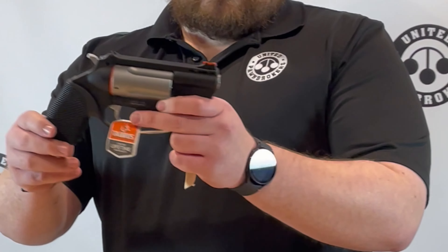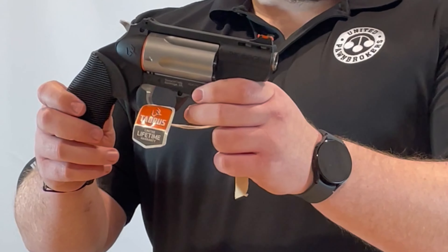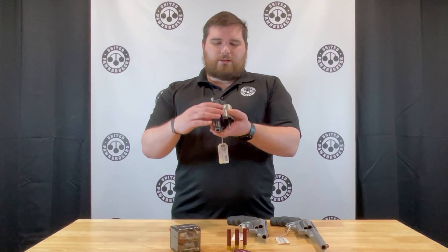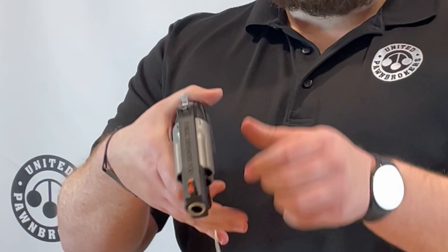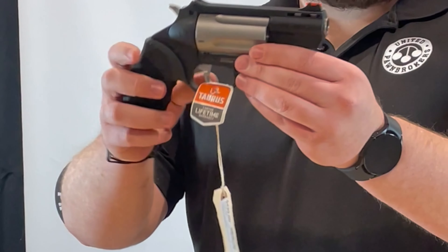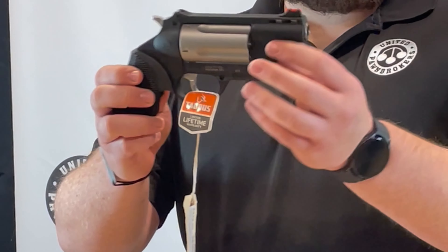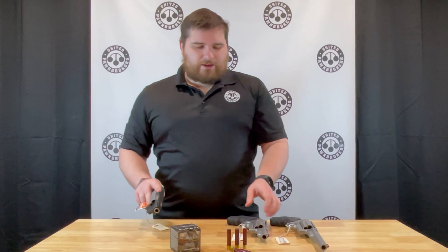Starting off with the Public Defender Poly. This one is the two and a half inch chamber, so it will not shoot the three inch magnum shells, but it is very lightweight. It has a nice stainless cylinder, hammer, and trigger, a nice fiber optic front sight, and about a two inch barrel. These are also chambered for 45 long colt, so you do have some alternatives.